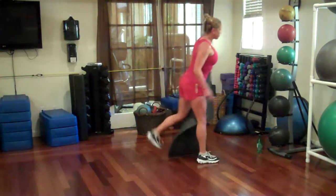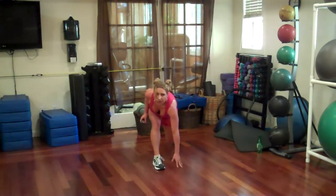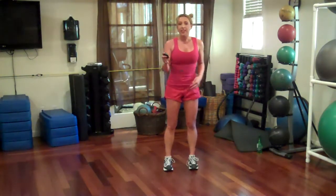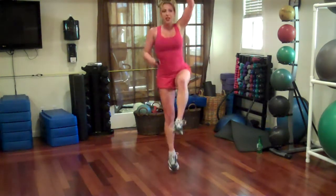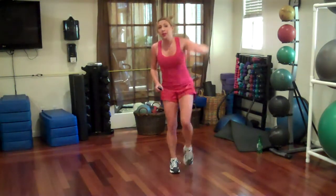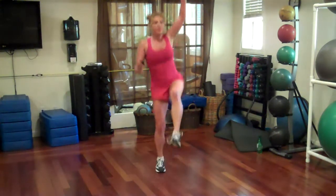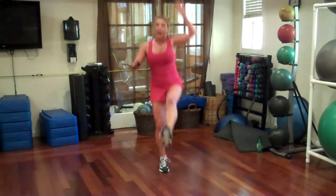Pull a lunge, then we'll take a little break. Step out all the way down, hop up. 30 seconds on each leg. Go. Down, get low, hop up. You can always take away the hop if you want to decrease the intensity.